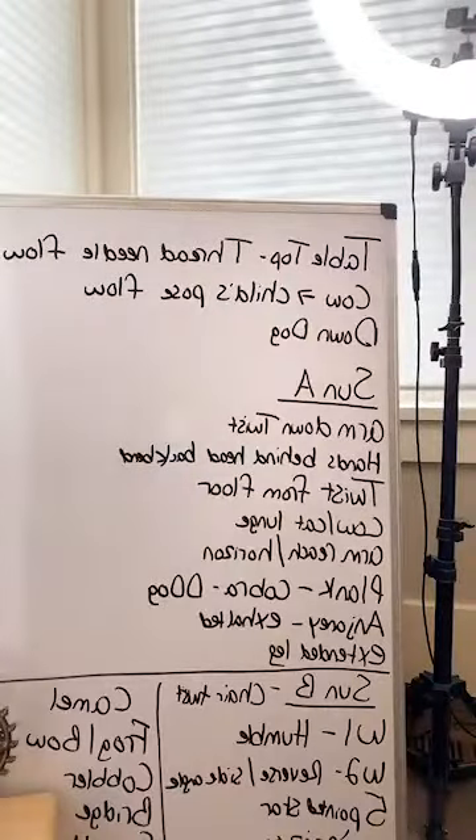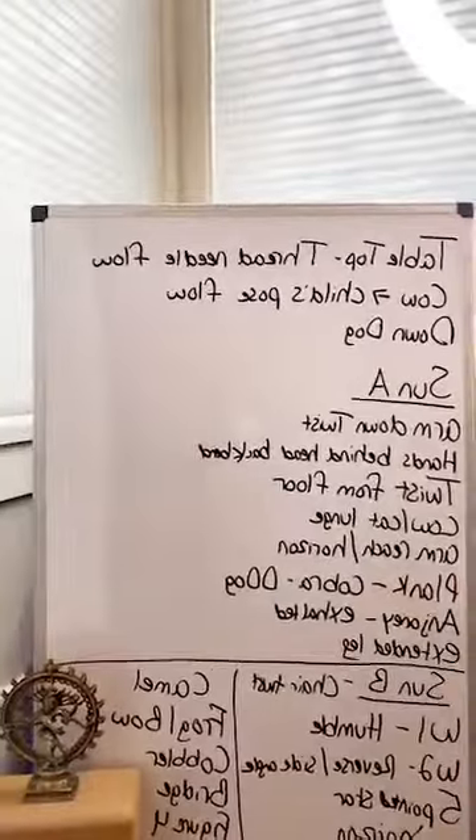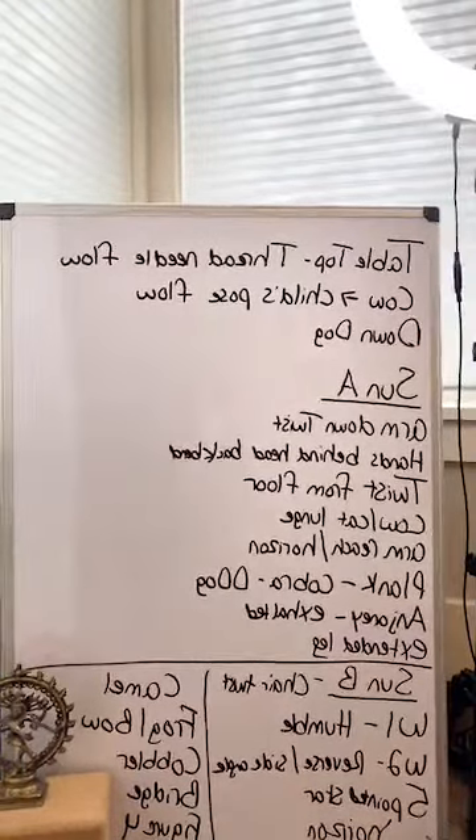I have a whiteboard where I write out my class highlights — from the yoga class I just taught online, for example. Every class I teach is typed out, and then I come in and write the key highlights on the whiteboard: don't forget warm-up, don't forget to review posture, don't forget gratitude. It's my safety blanket. Maybe you don't need that, but for my teaching style and personality it makes me feel comfortable and prepared.